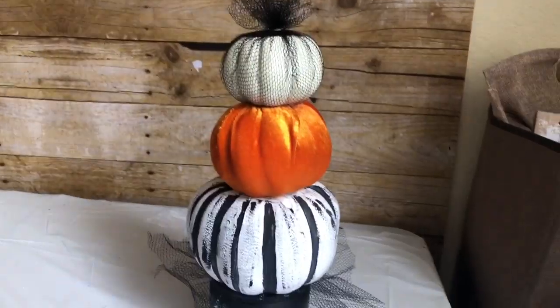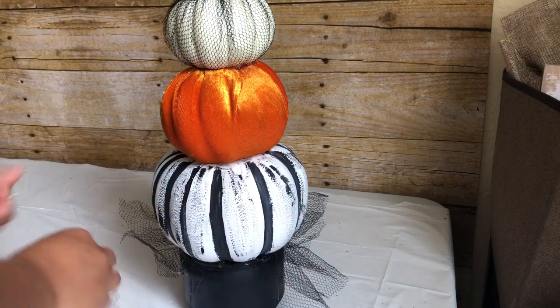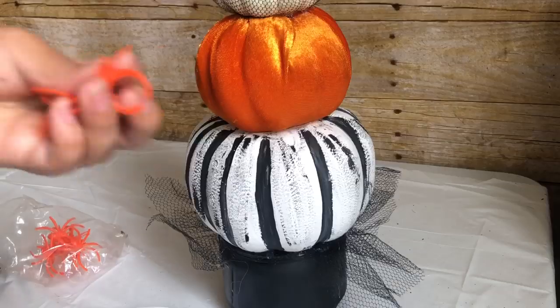To decorate my topiary I'm going to use these spiders from Dollar Tree — I've used these in several other DIYs.